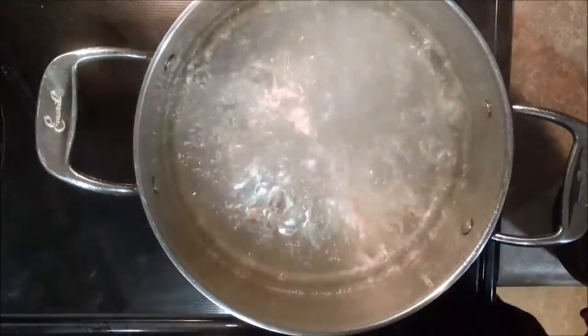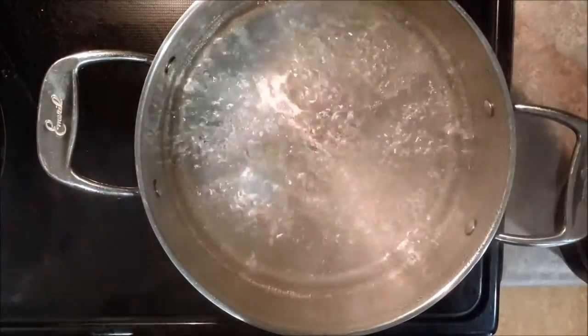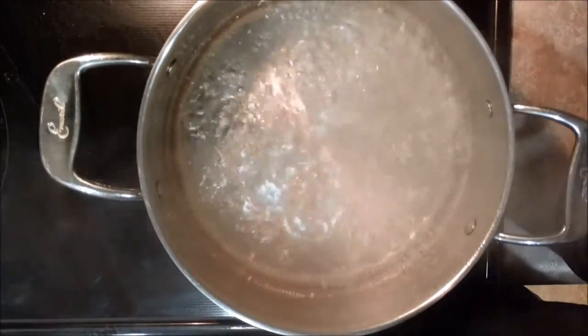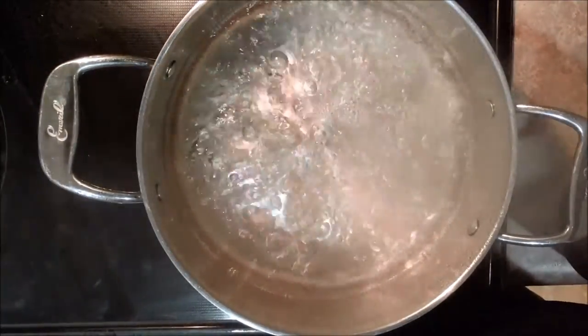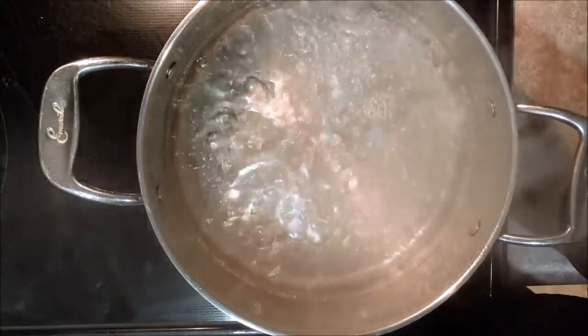The water is now back up to a boil. One other thing — I'm not sure how the sound quality is. I do have a microphone which I haven't plugged in, so I just want to test how the sound quality turned out. If it's pretty crappy then I'll go ahead and put the mic in.